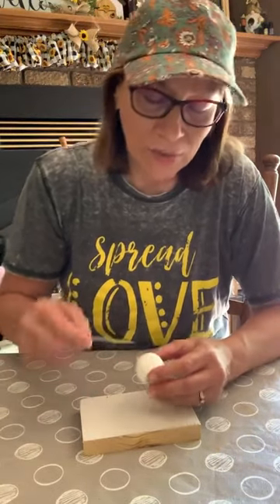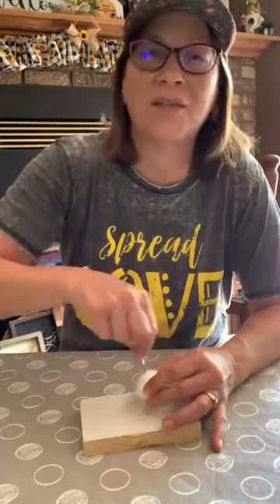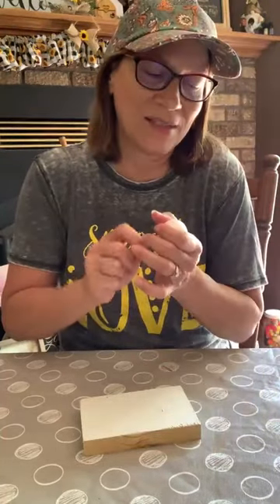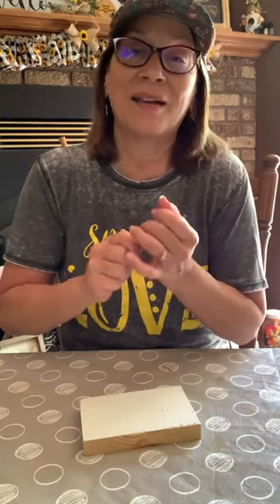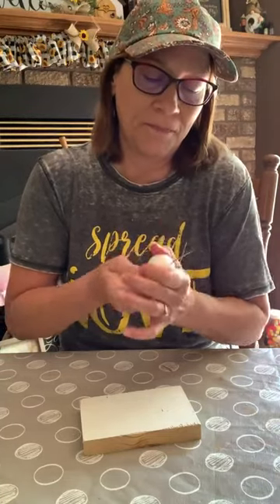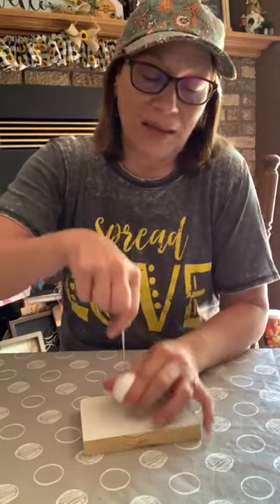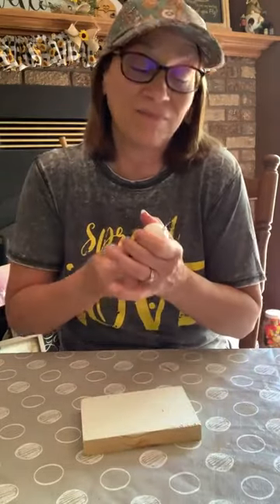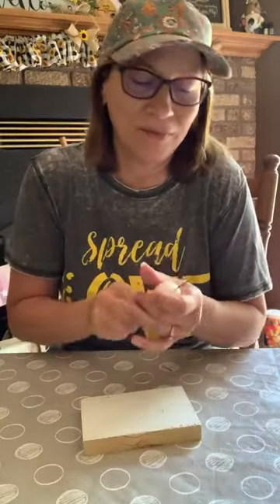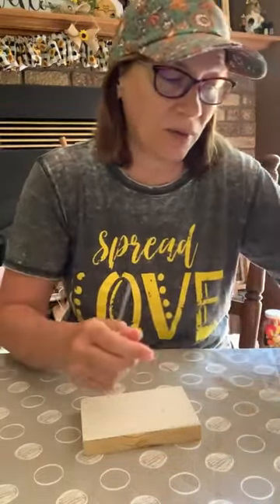What are you making, Susan? I'm making a wreath. Oh, this would be a cute wreath too — I'm making a garland. It would make an adorable wreath. I would use bigger balls for the wreath. It would also make a cute boho wall hanging. You can change it for any decor at all, any colors.